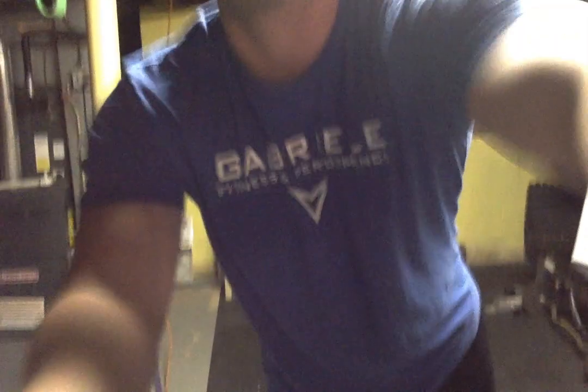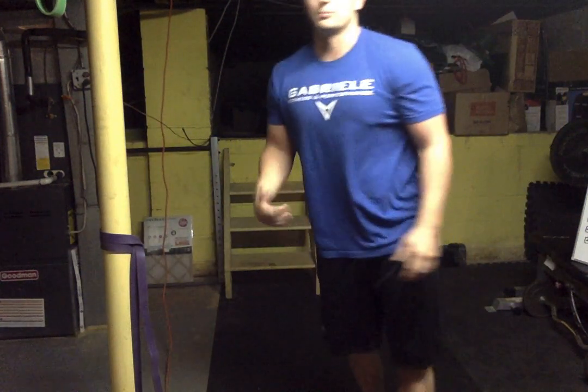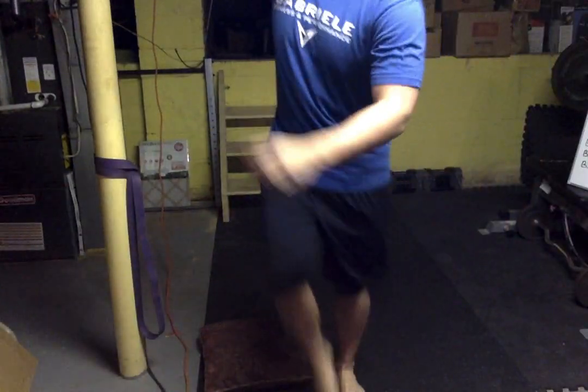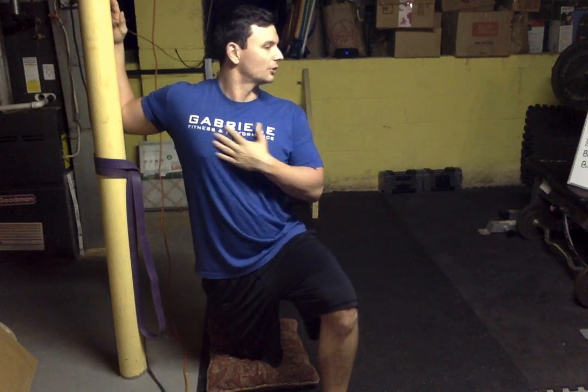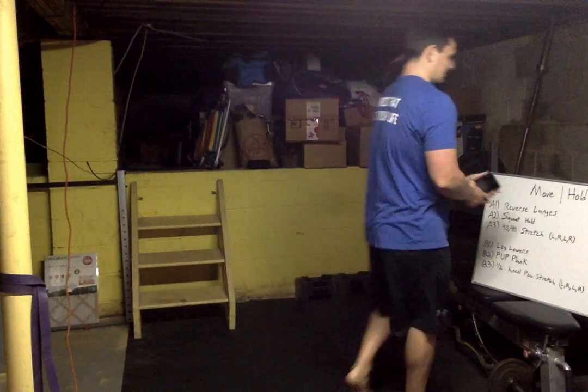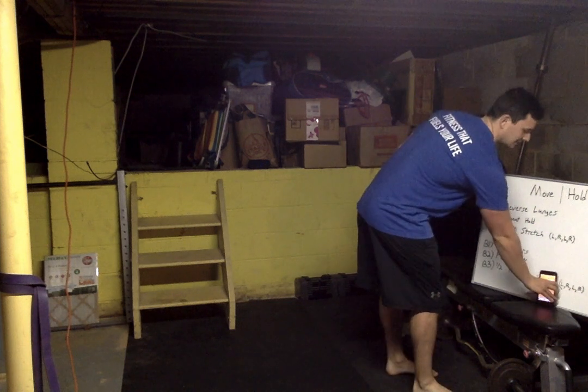Last but not least, the half-kneel pec stretch — you need a doorway or support beam. Put your elbow and hand on it, bring that pillow for your knee, drop down and twist your chest away from the arm. We're not leaning forward — we're twisting out and holding so you feel it in the chest, not the shoulder. If you feel it in the shoulder, drop the elbow. We'll alternate left arm and right arm each round.